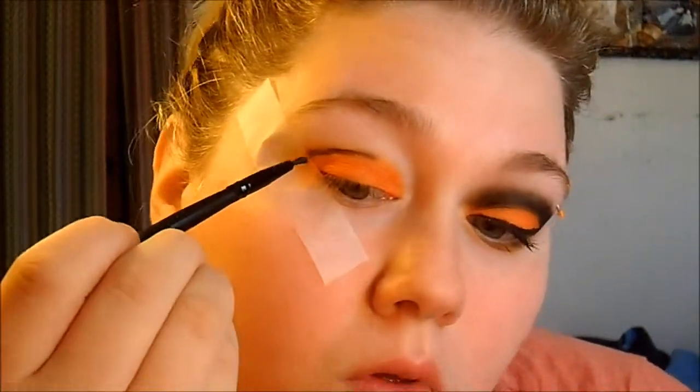Then I'm gonna take my ELF cream eyeliner in black and I am going to cut my crease with this. I just use a plain old brush and I'm starting off slow, drawing it in carefully.